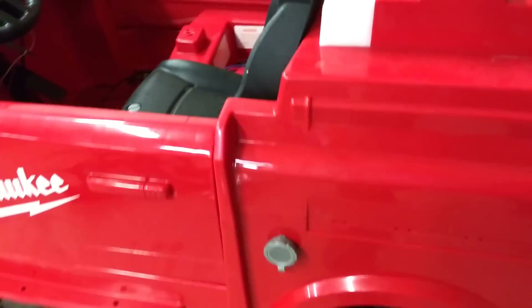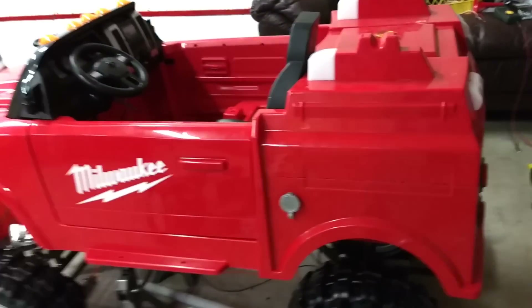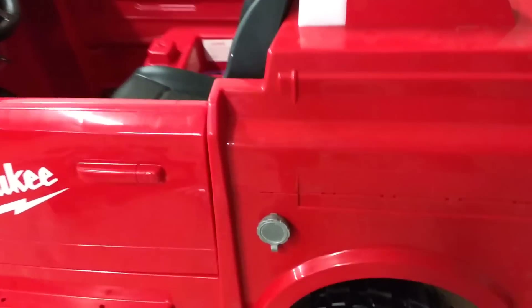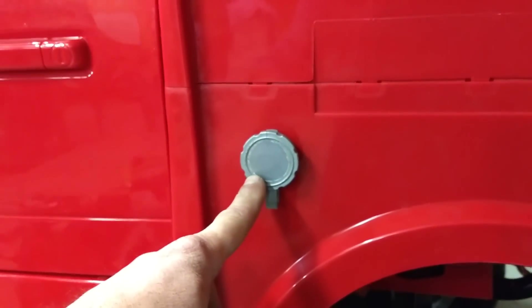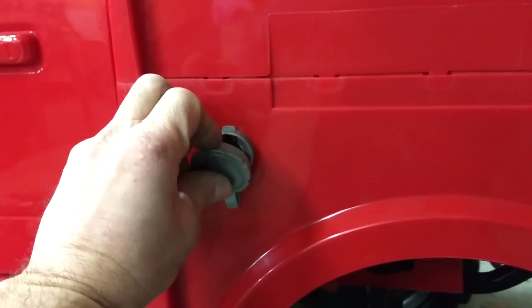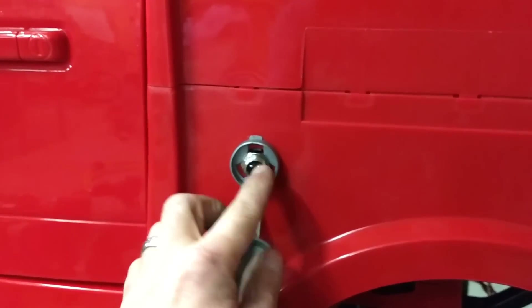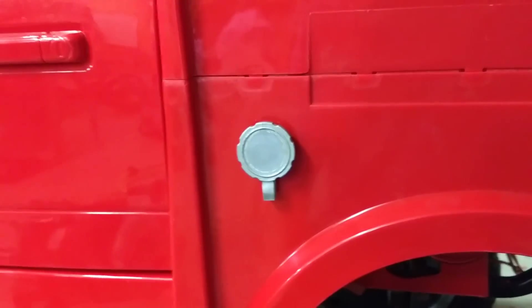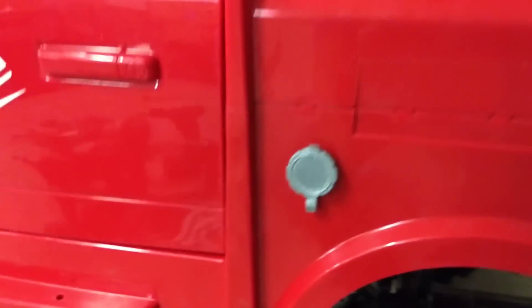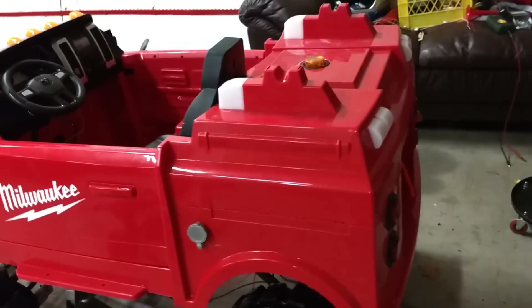Since this is a big Cummins diesel, we needed a charge port for that 24 volts. What we did is we took a Power Wheels Jeep gas cap cover and that's where we have the charge port — it's just mocked up right now because we're going to have to take this all apart. We're probably going to paint that black, not sure exactly what we're going to do.